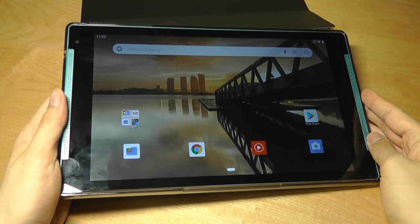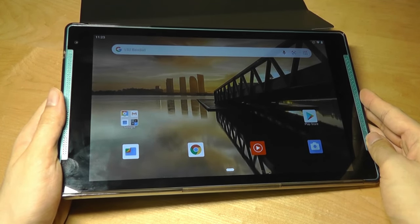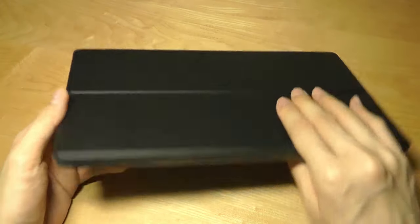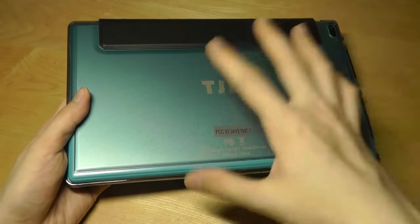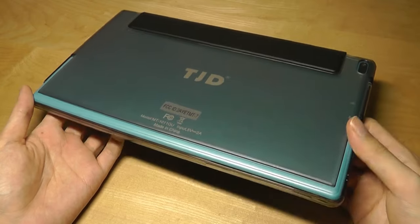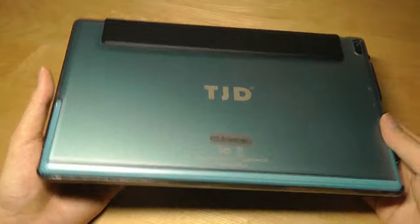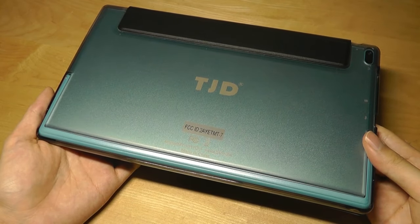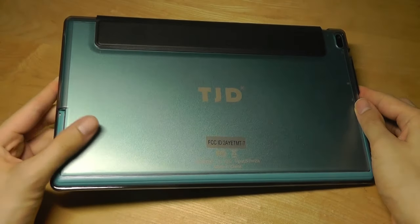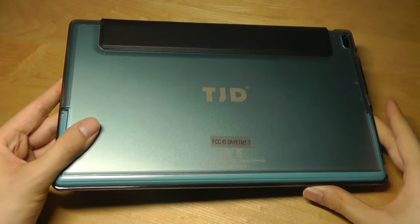That's more or less it as far as our hands-on review of this 10.1-inch Android budget tablet from TJD. As a whole, it's actually doing better than I was honestly expecting when looking at the specs alone. It does have a metal rear along with a metal kickstand that is quite versatile and useful for propping it up to watch videos on the go. Basic tasks like web browsing also do work quite well, with gaming being perhaps one of its weaknesses. But aside from that, it offers a pretty good value for the price, and we're definitely eager to check out more of this company's devices in the future.